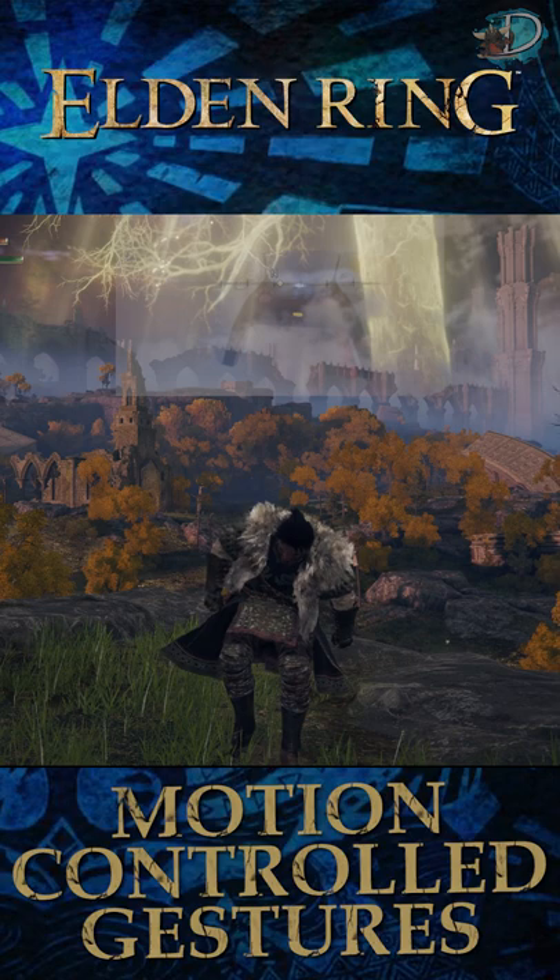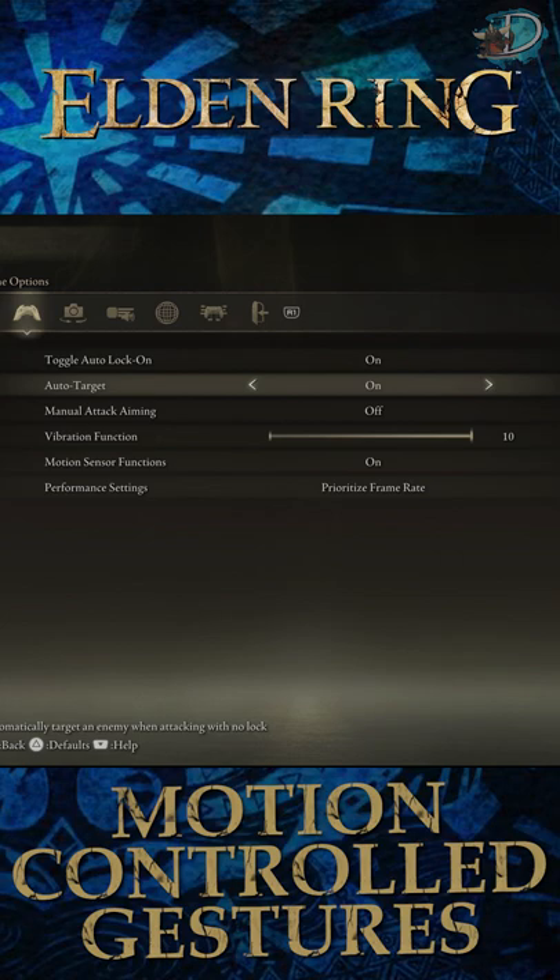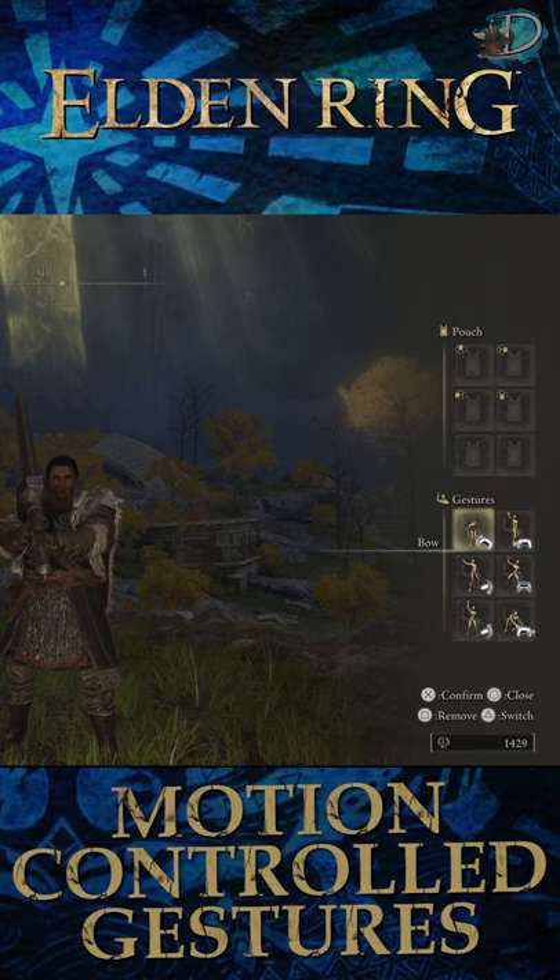Of course, you can accidentally trigger these motion controls at times, so they can always be turned off in the menus. Remember as well, in the gesture menu, you can always swap out the different gestures to different ones if you so desire. I hope this quick tip helps, and be sure to check back for more Elden Ring content.